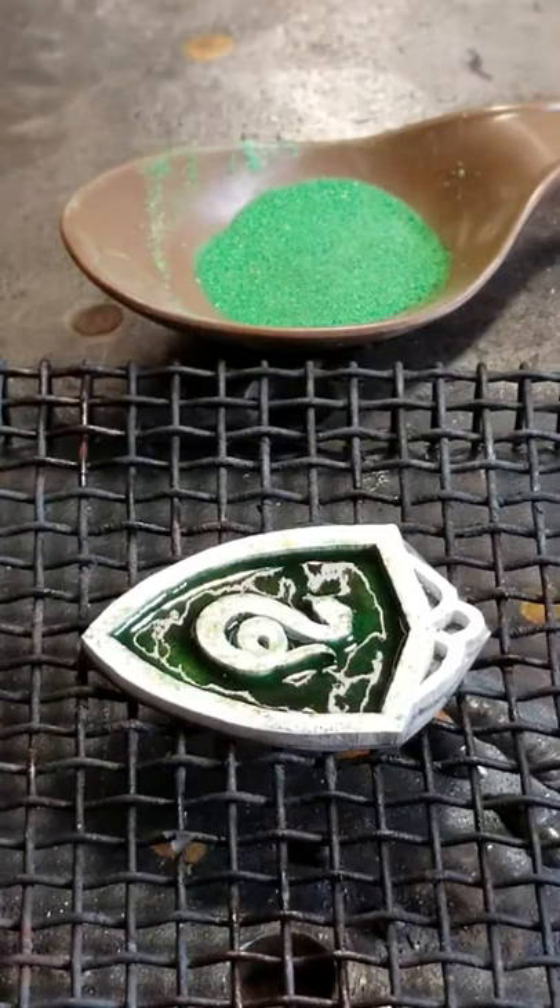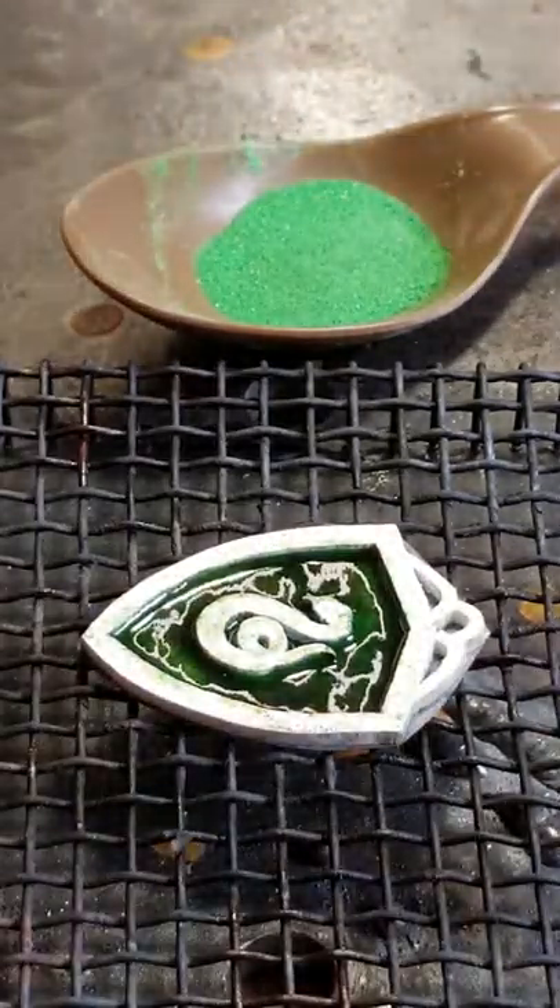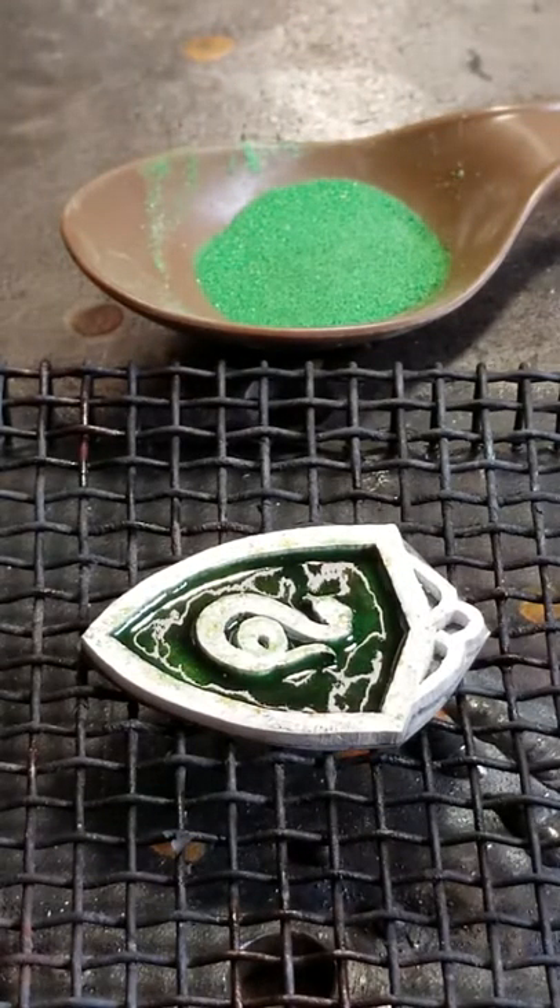Since someone asked me yesterday how this whole enameling thing worked, I'm gonna do a quick little video of it here. Give me a couple minutes because this isn't a super quick process, so be patient.